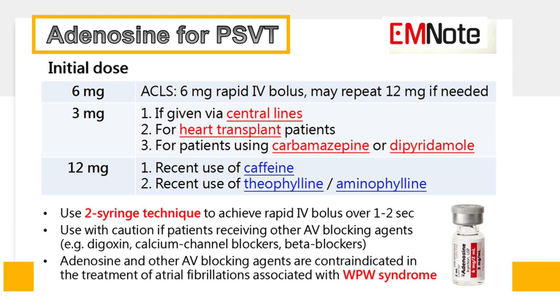The recommended initial dose of adenosine varies based on specific patient circumstances. For central line administration, heart transplant patients, or patients using carbamazepine or dipyridamole, the initial dose should be reduced to 3 mg.